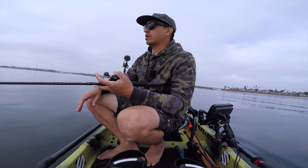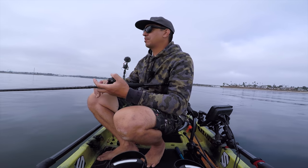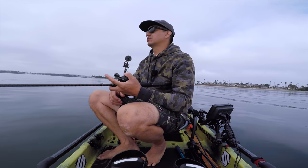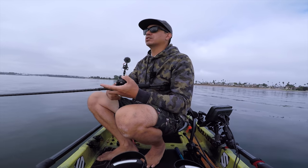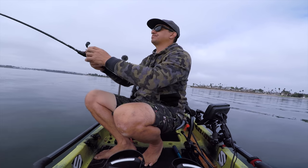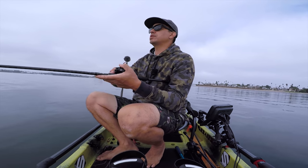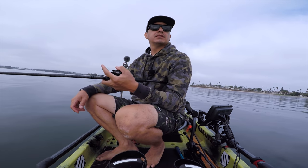Right now I'm sitting in seven feet of water - it's all eel grass here. I'm in the middle of the bay, it's an area that people don't normally get to fish during peak busyness of the day. So many jet skiers and boats running around here, so I try to get out here just a little bit early to give myself a chance at this eel grass.